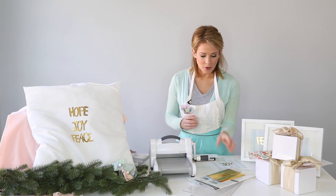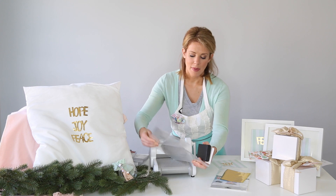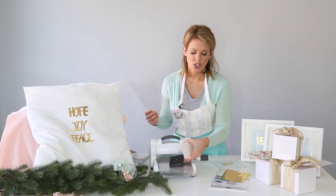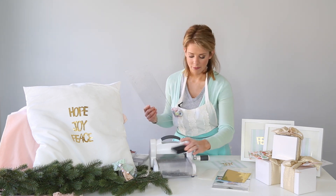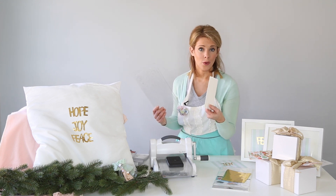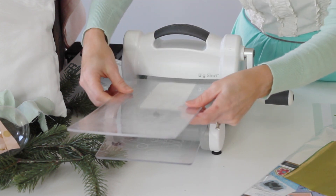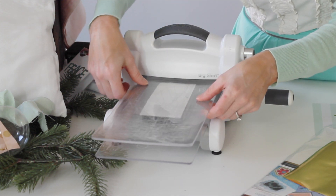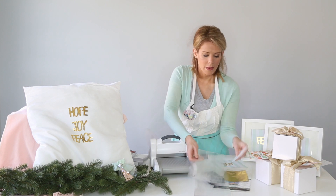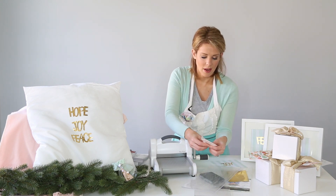I'm going to take my two cutting pads and show you the joy die today. I'll take the joy die, then take my foam adhesive and lay it on top of there, and run it through your Sizzix machine. Then you will have your joy wording cut out.